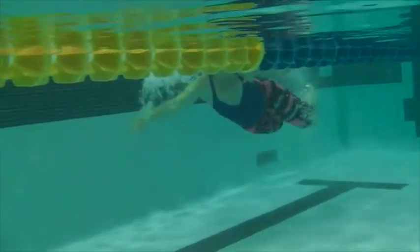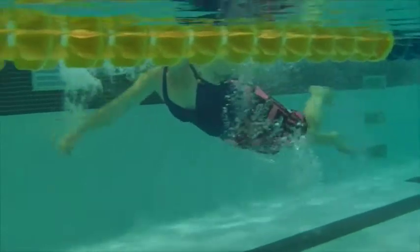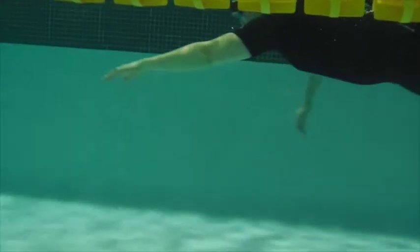Here we have Stephanie's first swim. We can see that the head's up, arms are reaching out in front, pushing down. It's putting the legs really low.